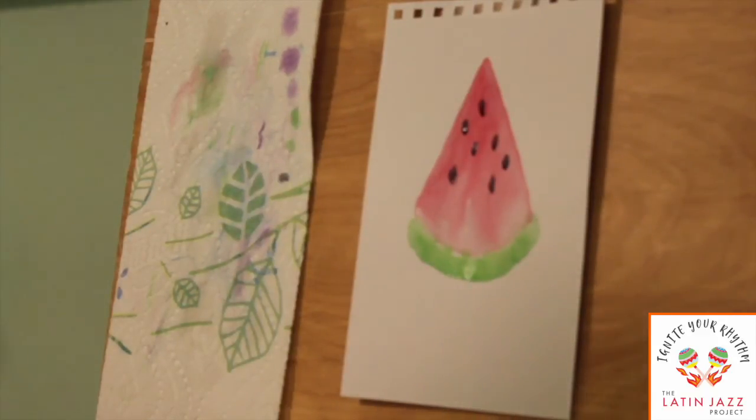So now I'm all done with my watermelon. I hope you guys like how yours turned out and you learned something new with this wet on wet technique. You'll use this when working on more projects in the future because I think it gives an awesome texture to whatever you're drawing.